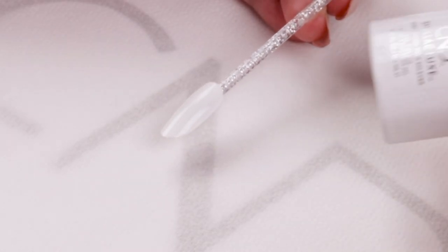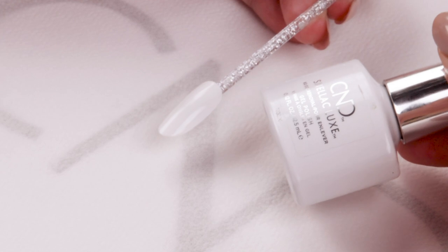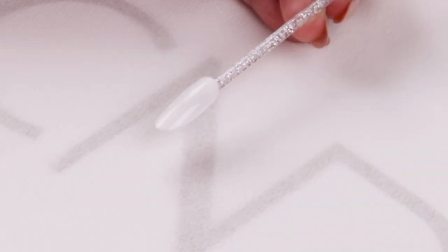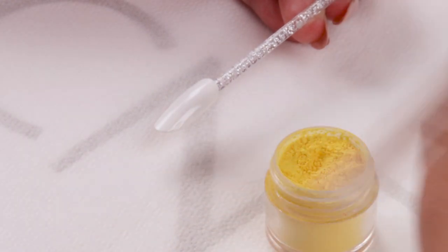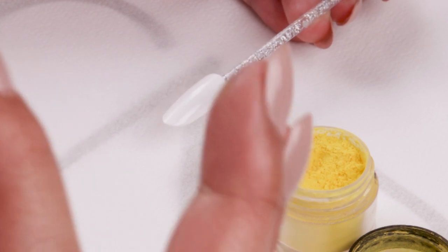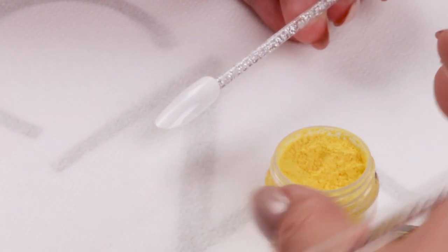Start off with two layers of CND Shellac Luxe in Cream Puff and cure. One of my favorite things about CND Shellac Luxe is that the sticky top film in the color and the top coat are really sticky, which makes it perfect for burnishing in pigments like this.